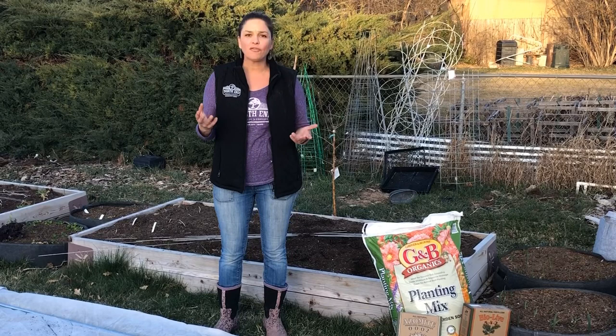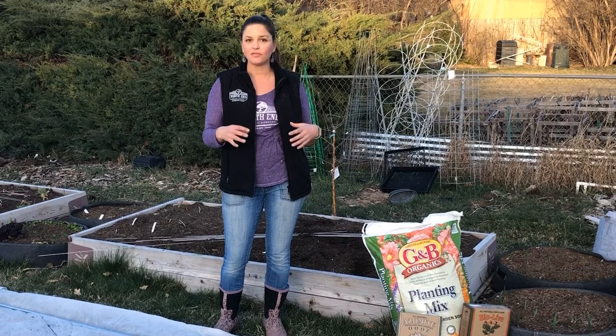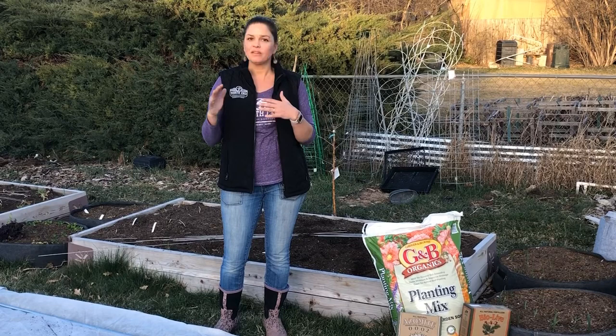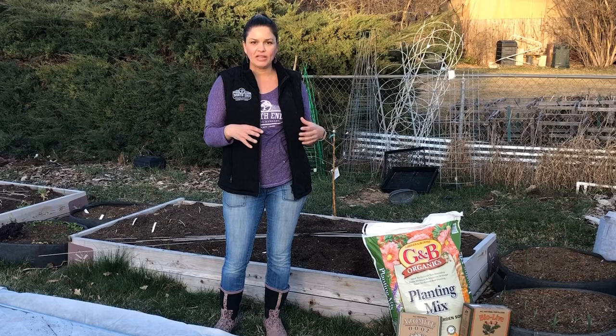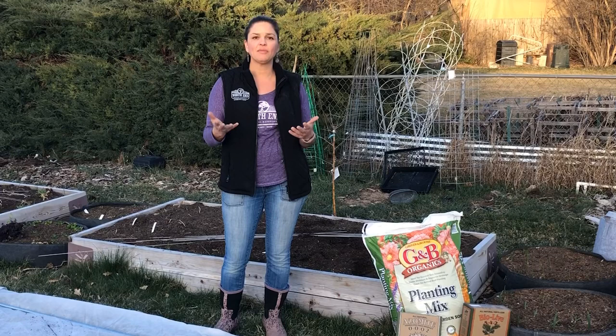However, those vegetables we mentioned — they love cold temperatures. They don't want it to be freezing cold day in and day out where the ground's frozen and they can't grow, but these perfect days where temperatures are getting up into the fifties and sixties, maybe dipping below freezing at night but not a hard freeze — they do just fine. It actually makes them sweeter. These cold season veggies take the carbohydrates from their root zone and put them into their leaf structure, making them far sweeter and more delicious tasting.